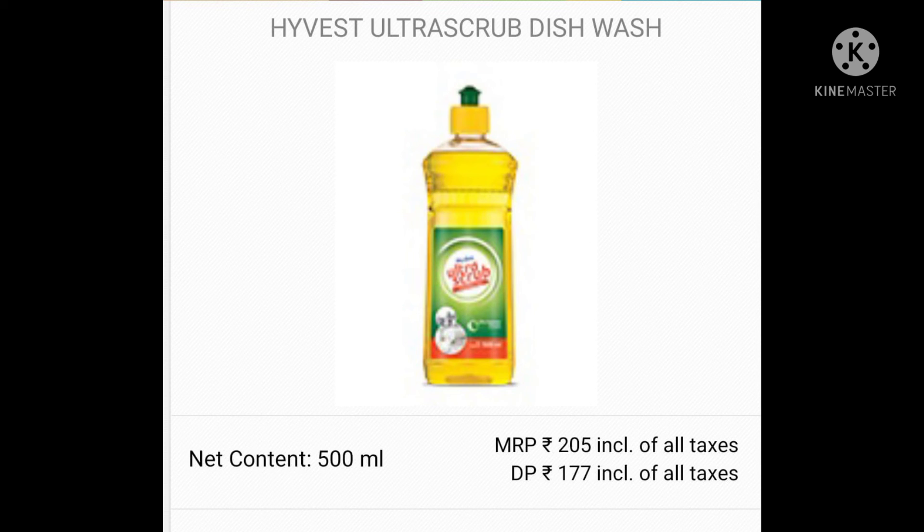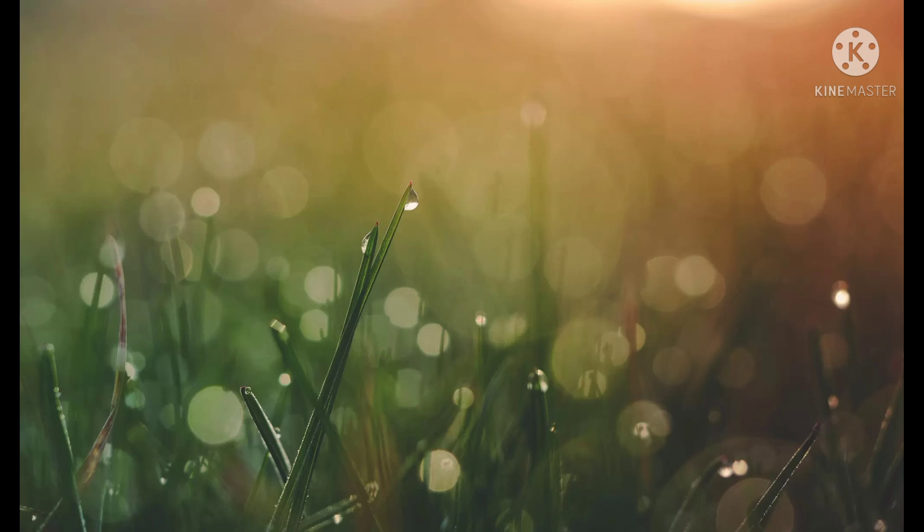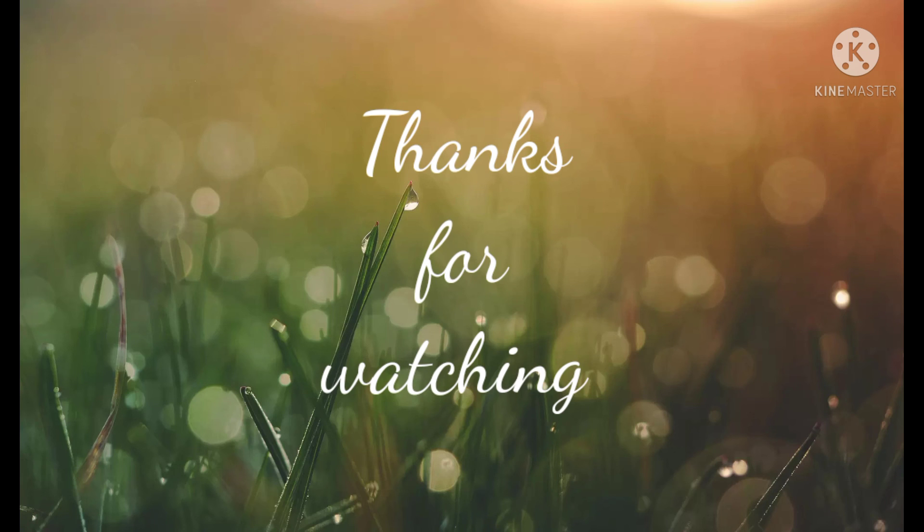We will also use the dishwashers. If you like and share our channel, please like, share, subscribe, and click on the bell button. Thanks for watching this video. Bye!